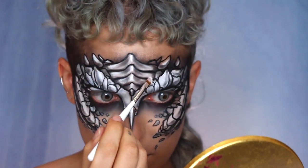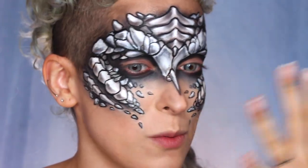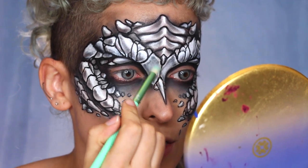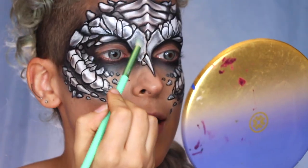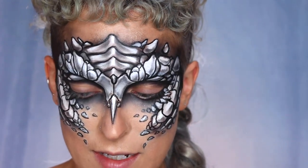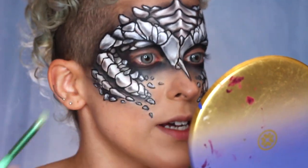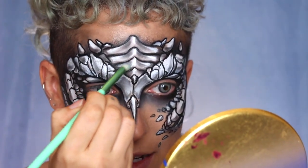Now I want to try something — I'm going in with a silver loose pigment from the Naked Cosmetics Mother Nature stack. I'm going to take this on a little fluffy brush and carefully apply it on certain scales to make them look shiny. I've actually never used this pigment before so I don't know how opaque or shiny it is. The reason I'm not doing it all over is because if it gets on top of the black lines, it'll definitely erase them and I don't want that.